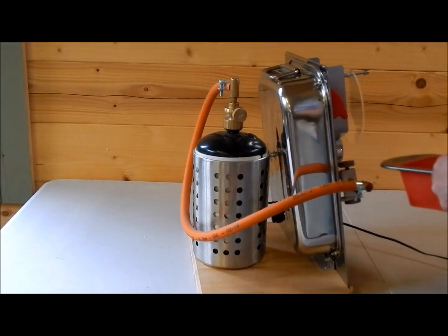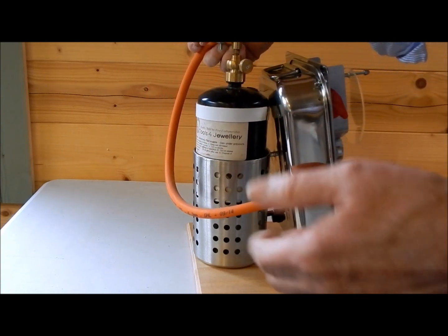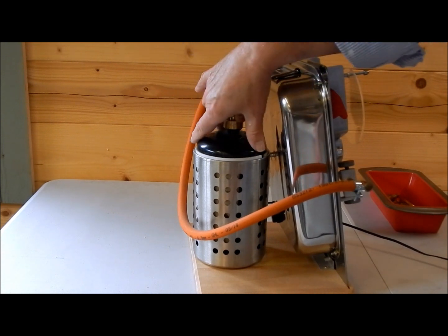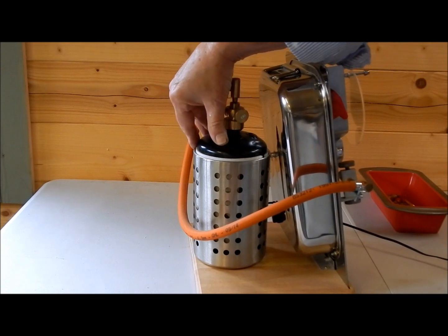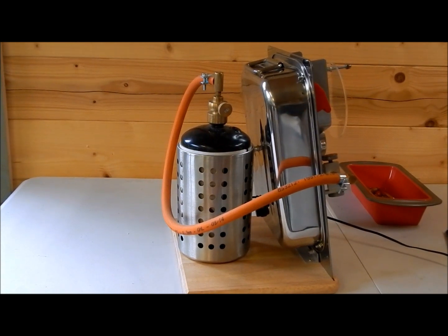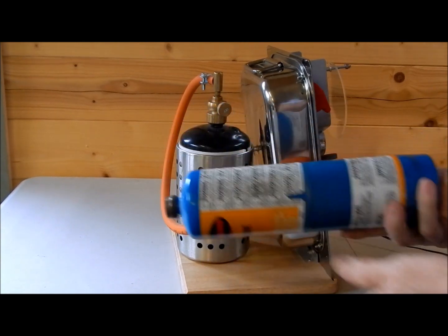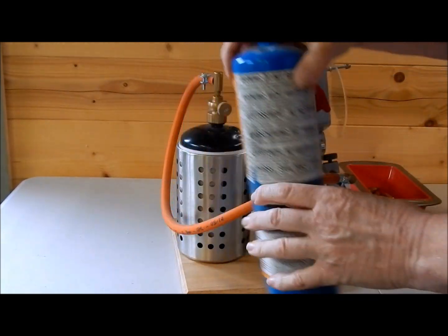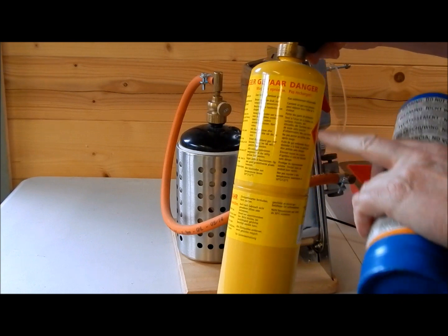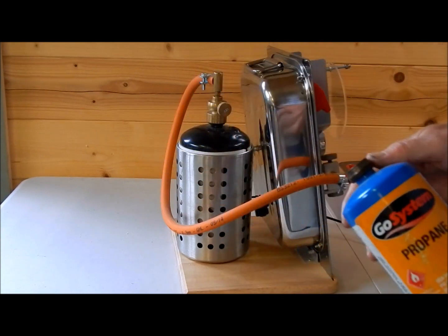These cartridges are called Coleman cartridges — you can get them from a camping shop. This one came from a jewellery supplier that uses them for their gas torches. Camping shops sell them with Coleman fittings and it's ordinary propane. Don't be tempted to use the yellow matte gas. These cartridges will also fit — these are Rothenberg cartridges. You can get them from a hardware shop, same fitting as this one. But this is matte gas — now this burns hotter. So don't use the matte gas, although it will fit. This is propane, this is propane, and it works fine.